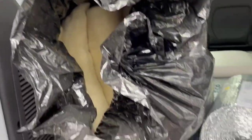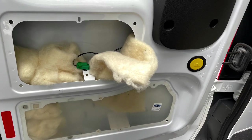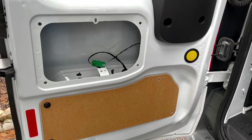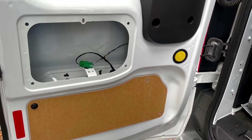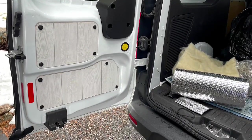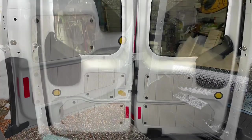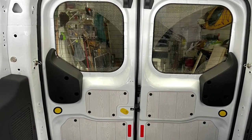I decided to use some Havelock wool for my insulation along with Reflectix. And I used the panels that were existing on the van and just covered them with a faux wood vinyl covering, which pretty much worked out okay.